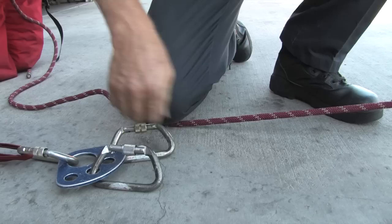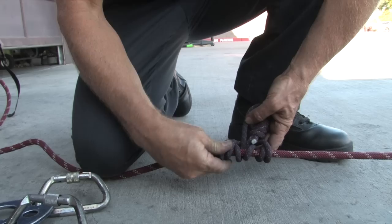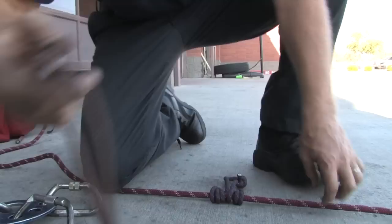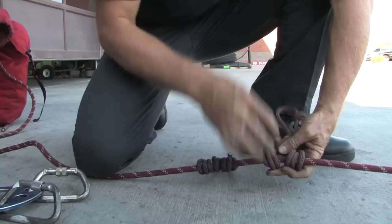It's easier to apply the prussics to the rope if the rope has some tension on it, so pull it tight and pin it with your knee. Begin with a short prussic loop — pass the knot around the rope three times, pulling up on the bight off center so that the knot is not at the end of the bight. Dress the prussic so that the bight goes to the center and the bridge goes to the outside. Add the next prussic closer to the load; this will be the haul prussic.